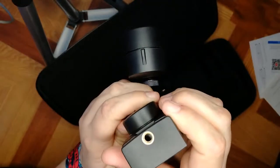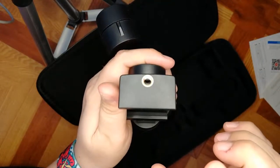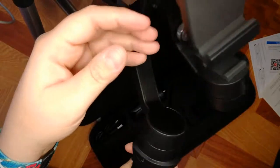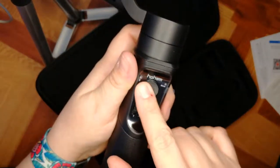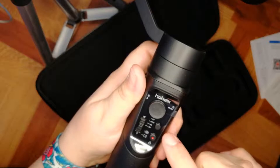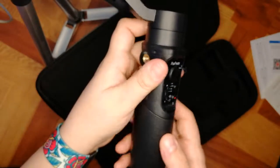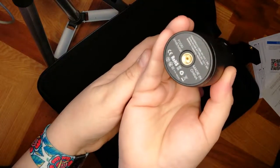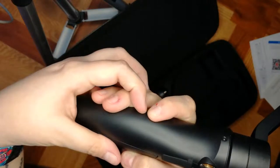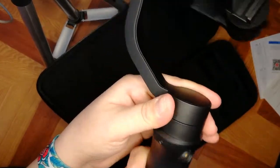It's got a screw here — an access point where you could maybe put a light, a microphone, camera, or some other accessory. There's a joystick so you can move it around, a zoom control, a button to change the mode, what I believe is the record button, and the power button. It's got another screw at the bottom so you can add it to a tripod, and then there are other screws around where I guess you can add more accessories.